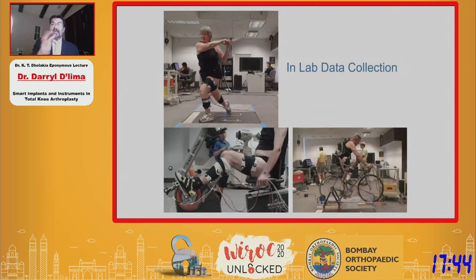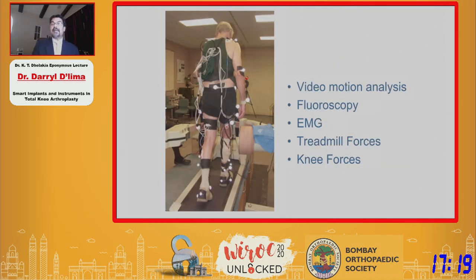Now, looking at what I just presented, all of this looks very artificial. All of this data was collected in the laboratory — we bring the patients in, train them how to do the activity, and coach them. We put all this gear on these patients and then publish this data as if this is what patients do every day in their lives. And here's an extreme example: a patient on a treadmill doing fluoroscopic analysis with EMG, motion sensors, video motion, and skin markers.